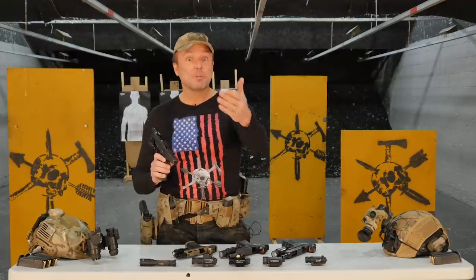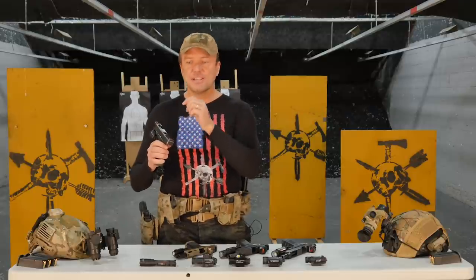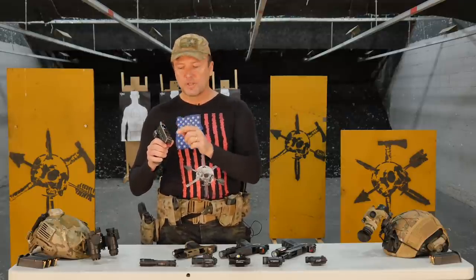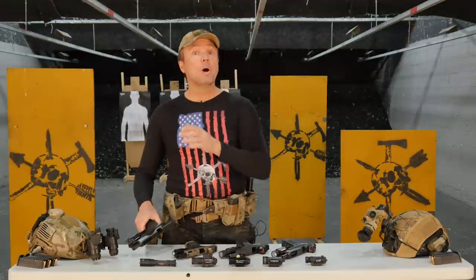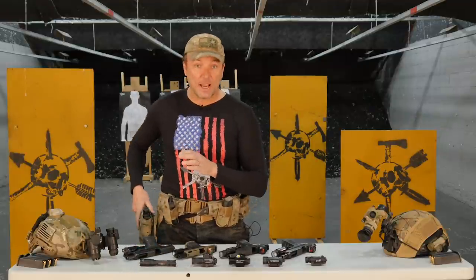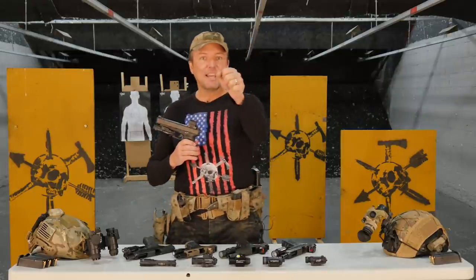When running a red dot, especially for night shooting, there are certain considerations you need to take into account. Right off the bat, ask yourself: what do I need to see to shoot in the dark? If you're just running iron sights, you need to be able to see those sights on the gun. A lot of people put tritium inserts — I run Trijicon HDs, they've got little glass ampules filled with tritium, two in the back, one in the front. One of the benefits of running a red dot is that you're always going to be able to see it in the dark.